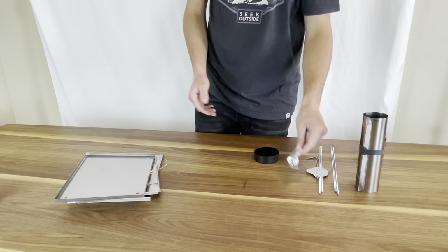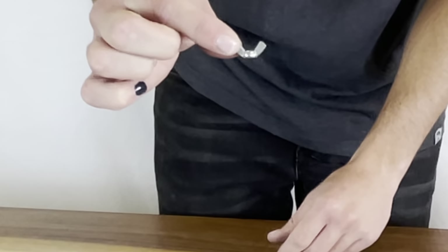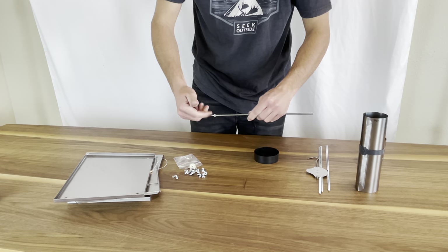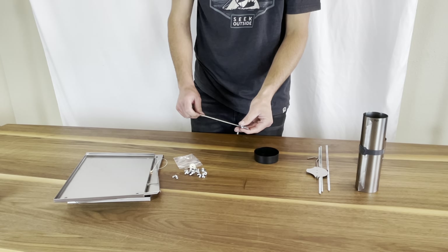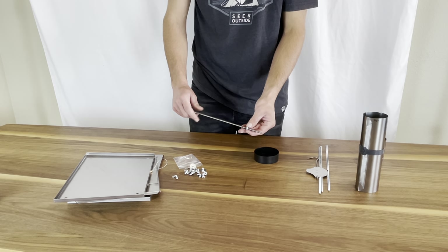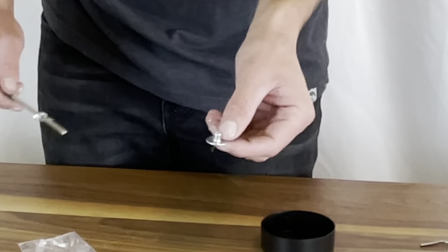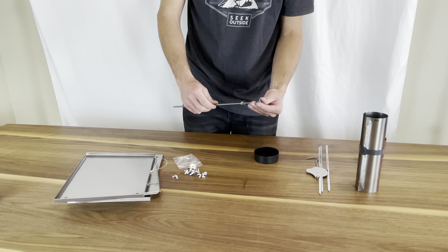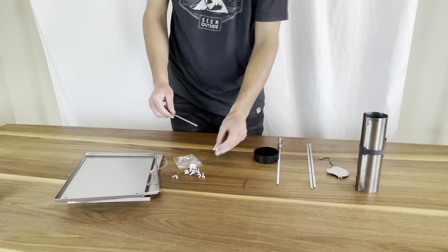To begin assembly, the first thing I like to do is take your hardware kit and get a few wing nuts out — this is what a wing nut looks like. I like to take my legs and start threading these on a few inches, about two inches down. You only have to do this the first time you're setting up the stove; otherwise you can just leave the feet and wing nuts at the desired height. I'll then take a foot and attach it right below that wing nut, which helps stabilize your stove when using it on the ground. I'm going to do this for all four legs.